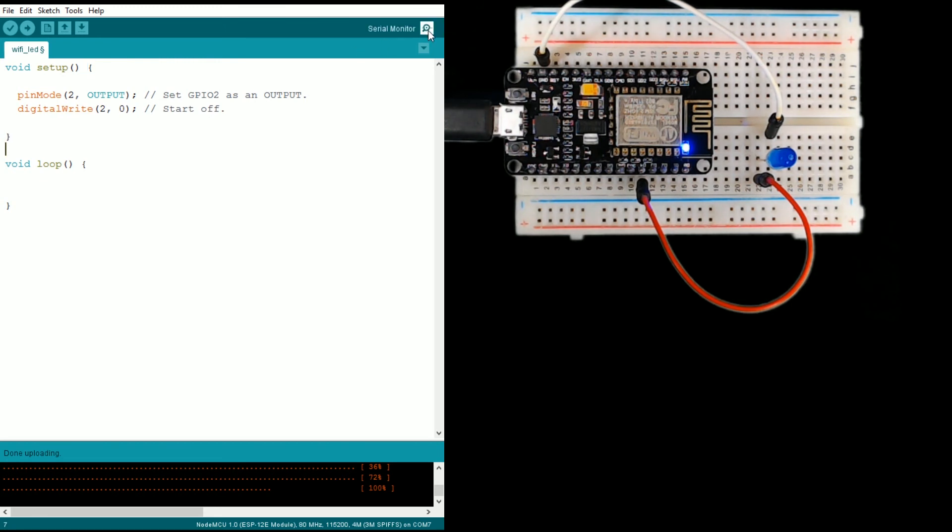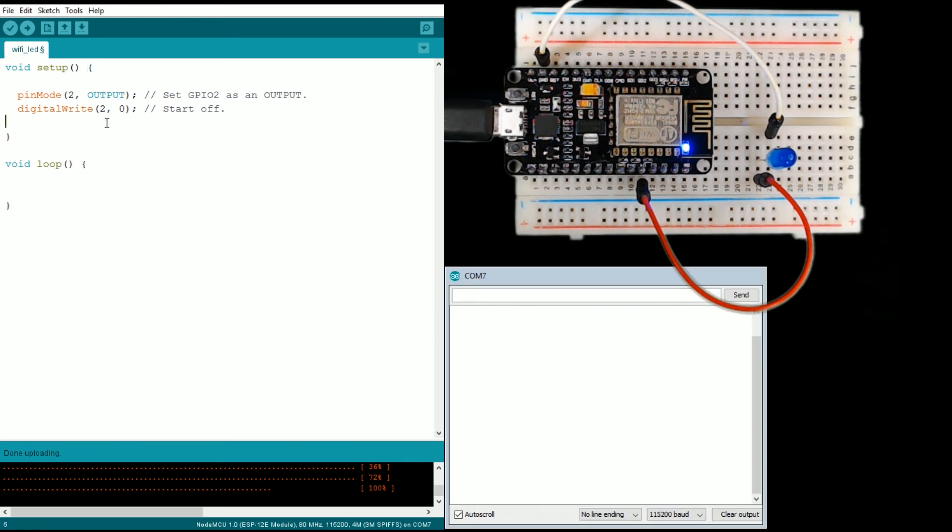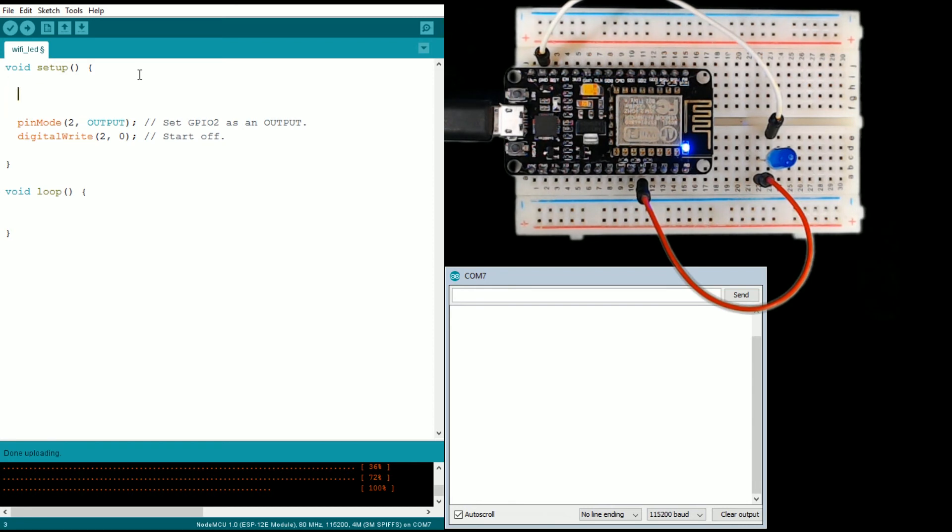You can get to the serial monitor by clicking the icon here, and it should look something like this. First we need to tell the serial monitor to start up, and we do that with Serial.begin, giving it a baud rate — if you're older you might remember that term from dial-up modems. We're going to set the baud rate to 115200. If this is your first time running Arduino, there's a chance your baud rate isn't set to that on the serial monitor, so make sure you find that setting and select it, otherwise you won't see anything pop up.